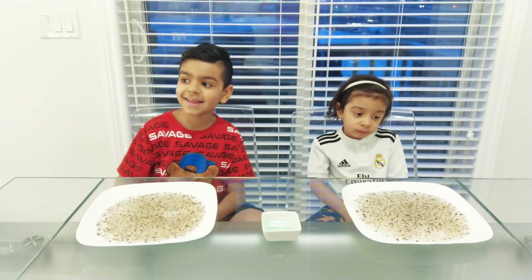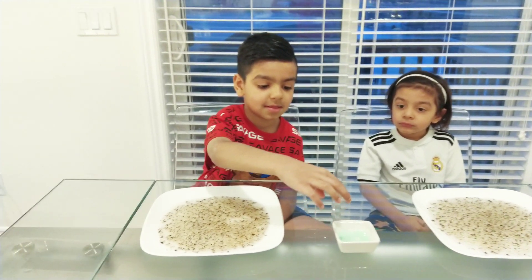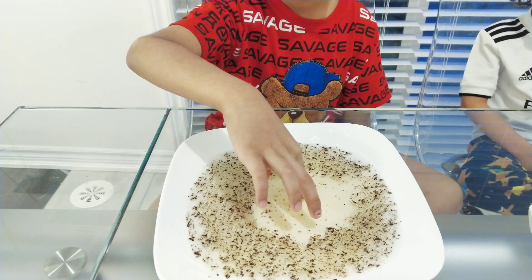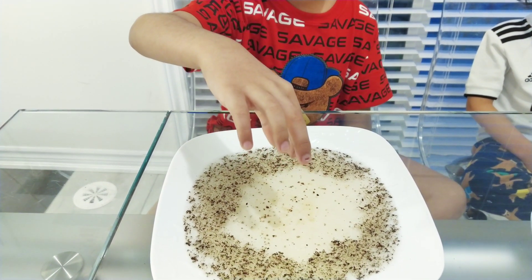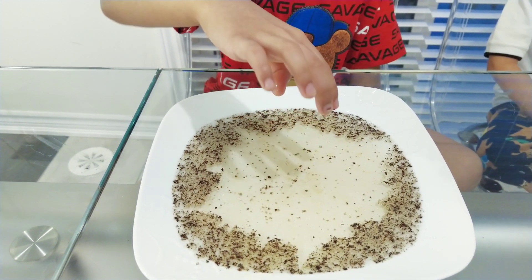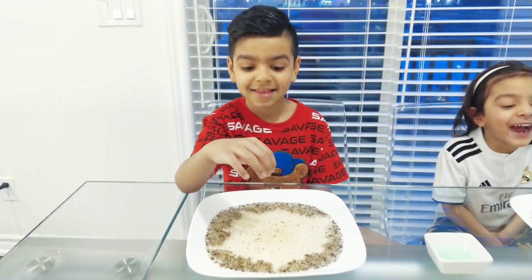Azmir, why don't you take your finger and dip it in the soap. Now dip it into the center of the plate. Lift your finger up. You see how the soap made all the coronavirus go to the sides? That's why we need to wash our hands. You just saved the world, my friend.